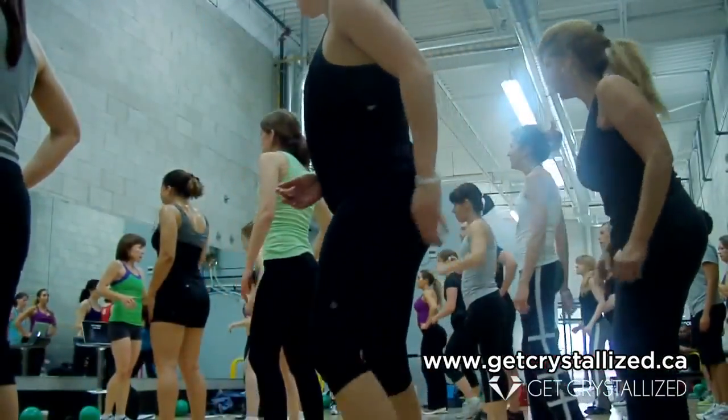Boot Camp's great. We're having a good time. Learning lots. About to work out. My body's already sore from yesterday and from the day before and the day before and the day before. But we're warriors. Woo-hoo! Ready, set, go!